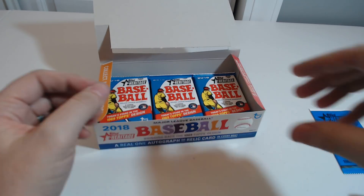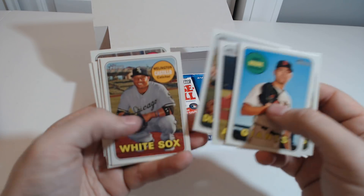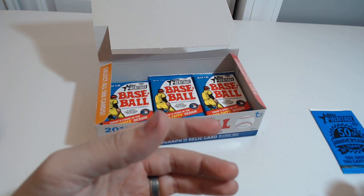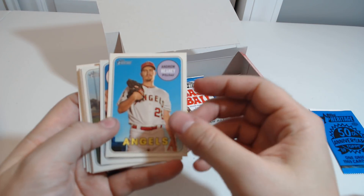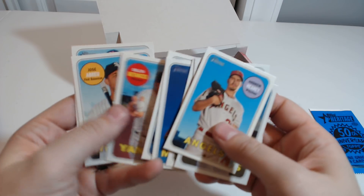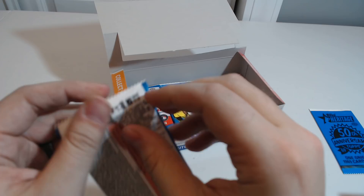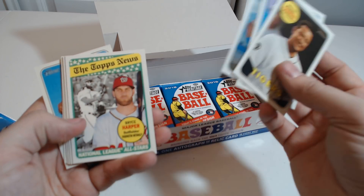There's definitely... it's definitely not a real autograph, because there are nine cards in each pack. Let me know if I'm not letting these focus enough for you to tell who it is, because I'm not really focused on the camera too much — more so on what I'm looking at. Cabrera — I hope he has a good year this year, after last year.